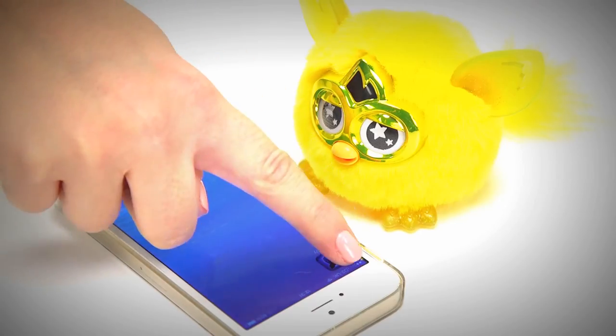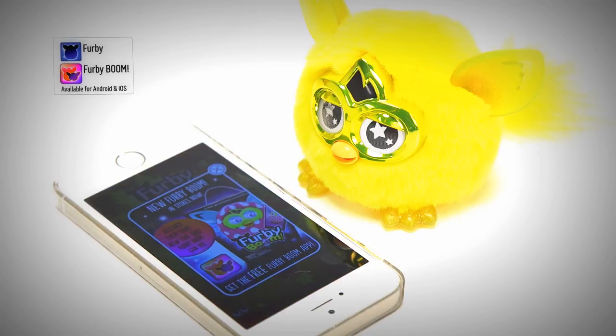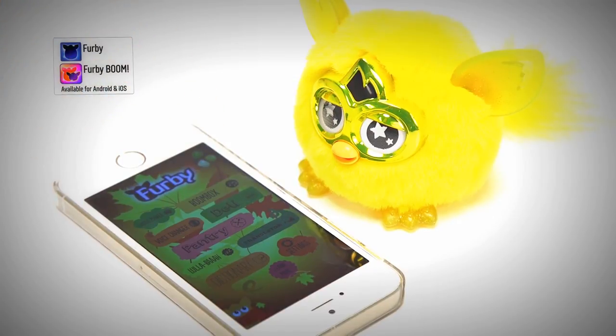You can continue the fun by downloading the free Furby app onto your smartphone or iPad, where you can enter the magical furbling city with your golden Furby and unlock exclusives.